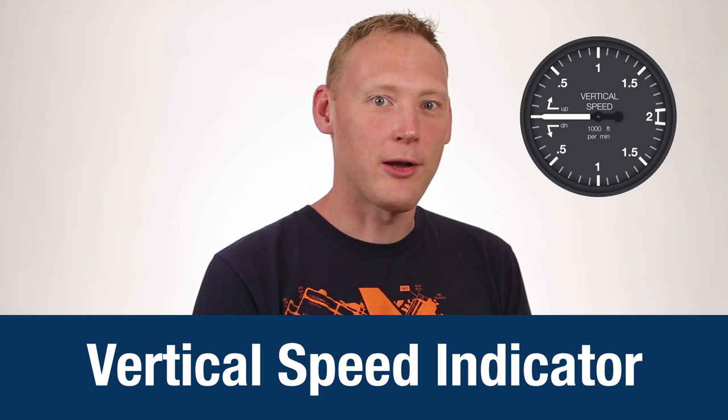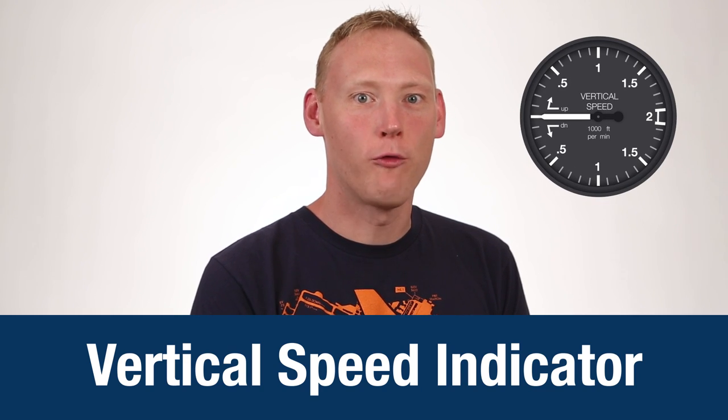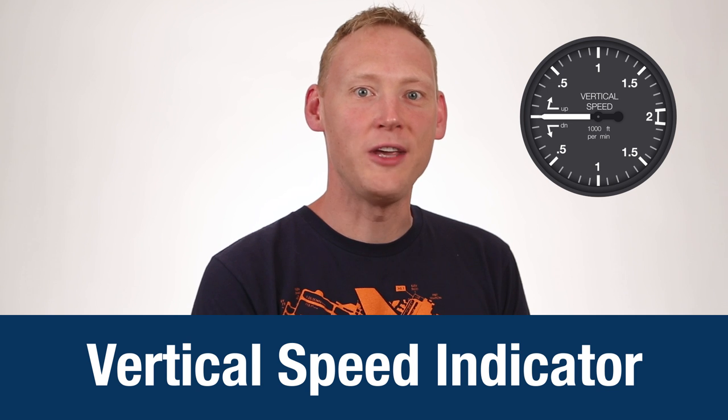Hi, I'm Alex Ugers from Bold Method. We've had a lot of questions about flight instruments, so today we decided to take a look at the vertical speed indicator. You may call it the VSI, some people call it a vertical velocity indicator, or a VVI, but whatever you call it, they work the same way.